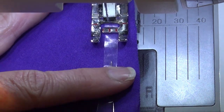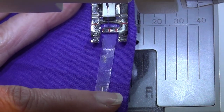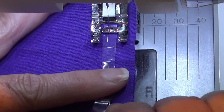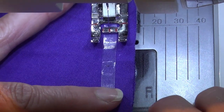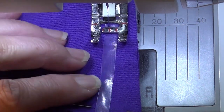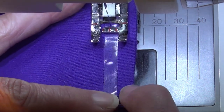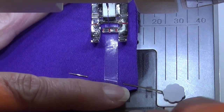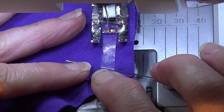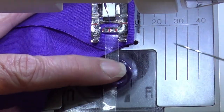I keep sewing all the way to the end. I'm not stretching that clear elastic, I'm just holding it there to keep it under the middle of my needle and sewing that down, taking that pin out, watching my seam allowance, sewing all the way to the end. As I said, I like the six millimeter one — it's great for stabilizing your shoulder seams. I sew all the way down to the end, take my pin out, and do a little bit of a back stitch.